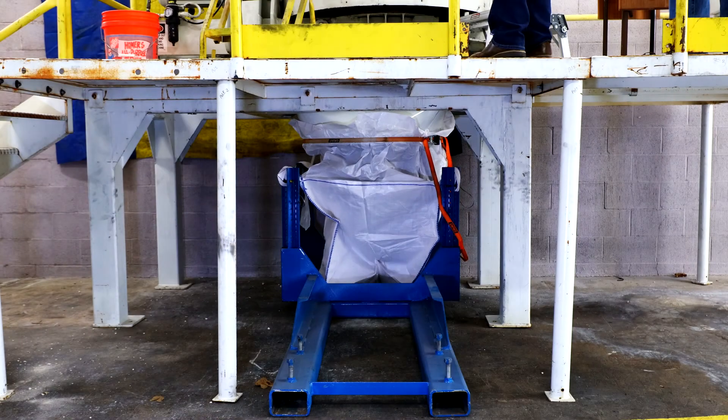The K4 mixer has a bottom discharge. The plow allows for rapid and complete evacuation of the mixing cavity. After the mixer is fully evacuated, the bottom discharge closes and reseals, ready for the next batch.